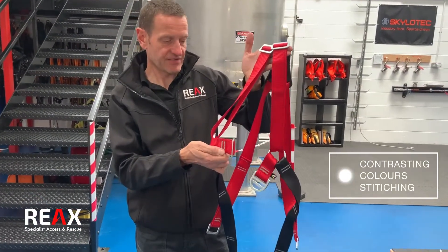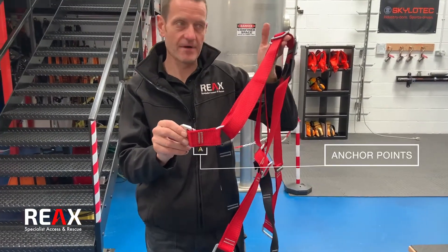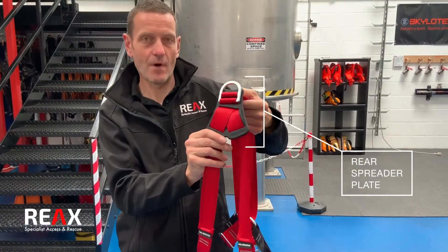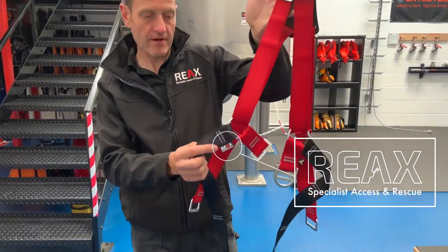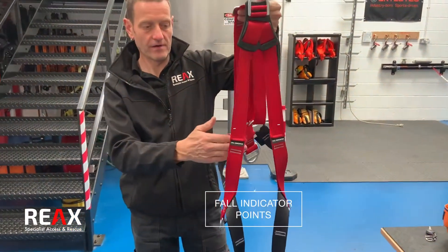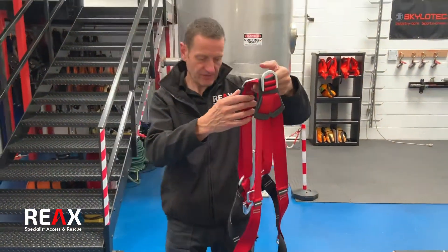Contrasting colours in the stitching for ease of inspection. Anchor points are clearly marked, and on the rear we've got a rear spreader plate to keep the webbing positioned at the right point. REAX logo on the side, and moving around to the back we've got two fall indication points, again to ease inspection.